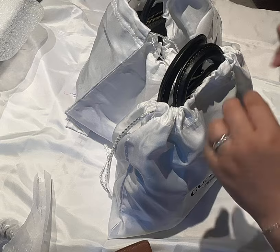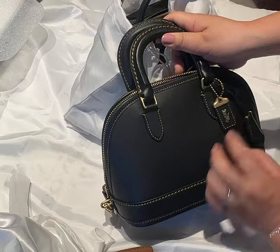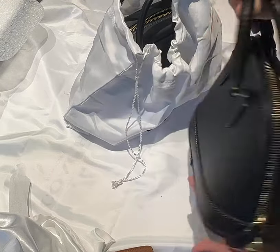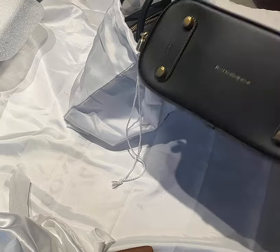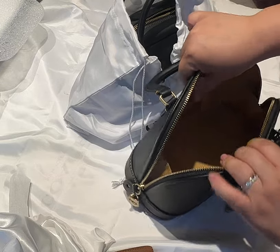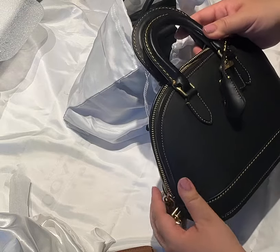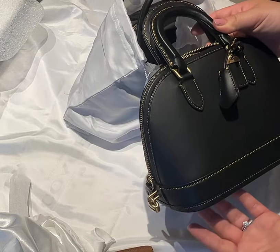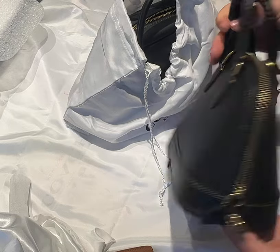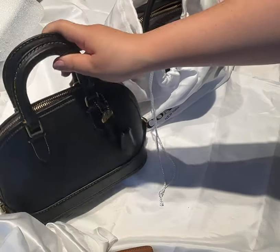The first bag, which you might have seen in my previous video, is the Revel 24. It has a nice contemporary shape, it's in glove-tanned leather, has four protective feet, one zip on top, and the opening is one compartment with one back pocket. The size is approximately nine and a half inches by five and a half inches, and approximately seven inches deep. I'll put the full description in the description box afterwards.